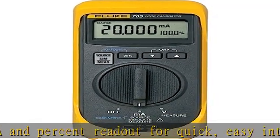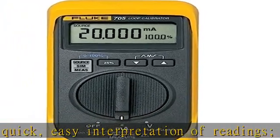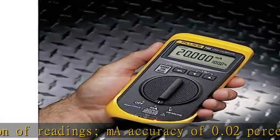Save time over traditional knob type controls. Span check for fast confirmation of zero and span. 3-year warranty. Check the description to get this product today at the best price.